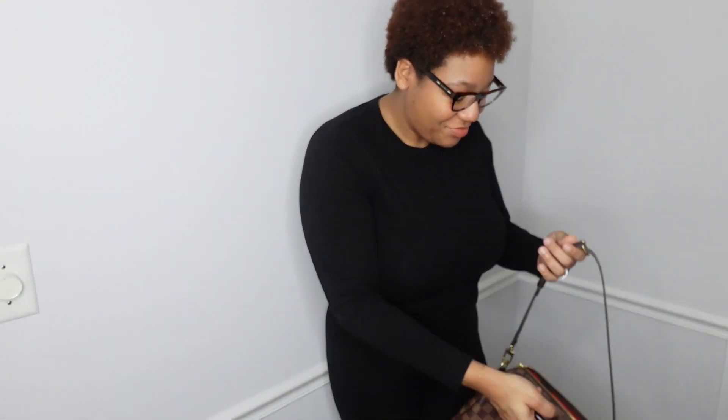It fits really comfortable — my arm isn't all out here, it lays comfortable. This is what it looks like, and you can do it on the other side as well. Those are all the ways I know how to carry this bag! Unless you guys have some other tips and tricks on how to carry the Speedy B, please let me know in the comments down below. Thank you for watching — bye!